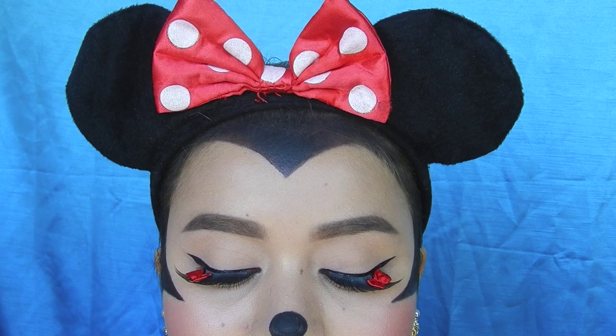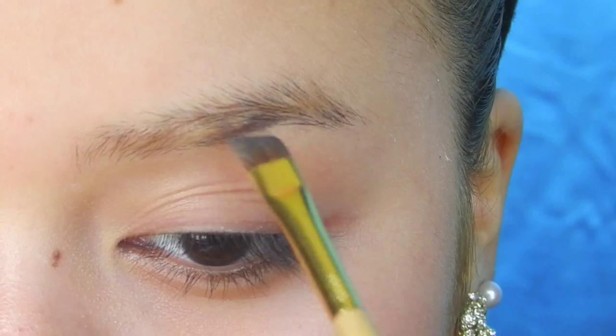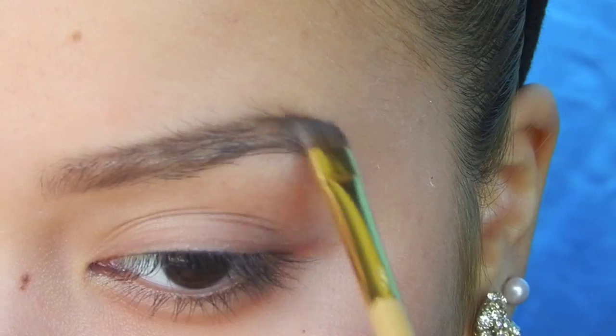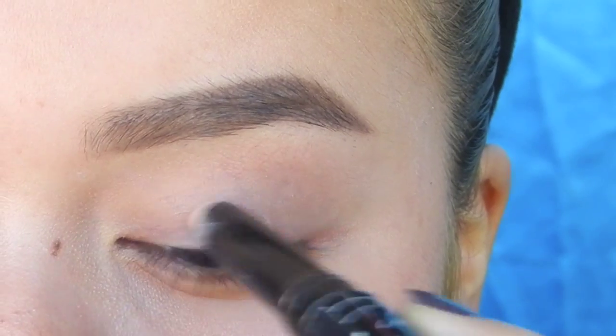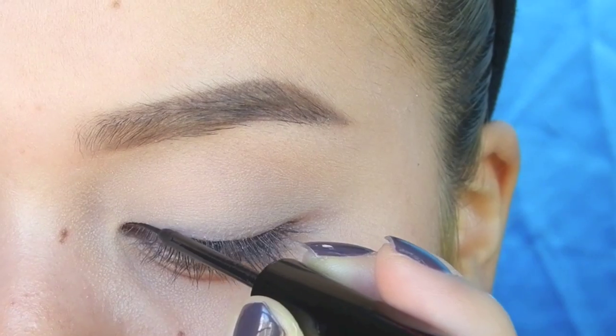Welcome back to Looks by Step. I'm starting off by filling in my brows with a darker shade than I normally would use. Then I'm just priming my lids and applying a setting powder over that so my eyelids don't get oily.